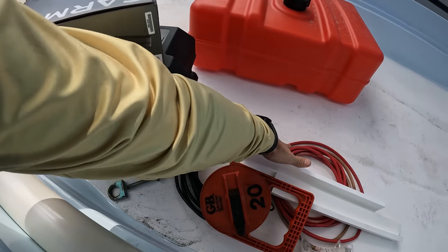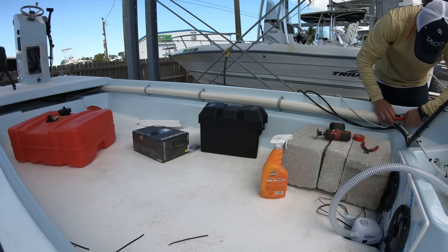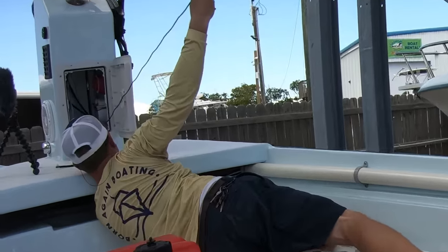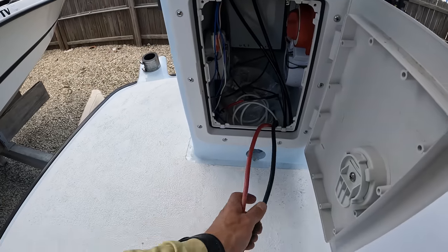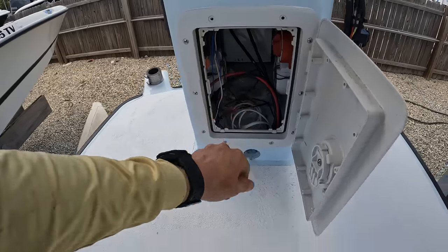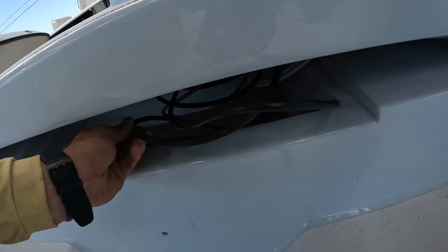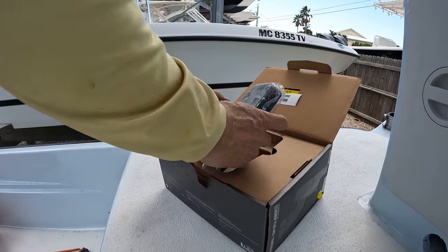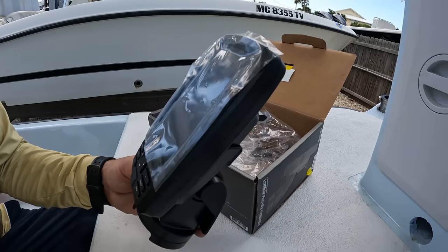We can go ahead and pull these battery cables up to the helm. We've got our battery cables and our transducer wire up here into the console — so that's a good thing. We've got to do some cleanup down in here to get all that rat's nest cleaned up. I don't know where I'm going to stick this just yet — I might clamp it down.